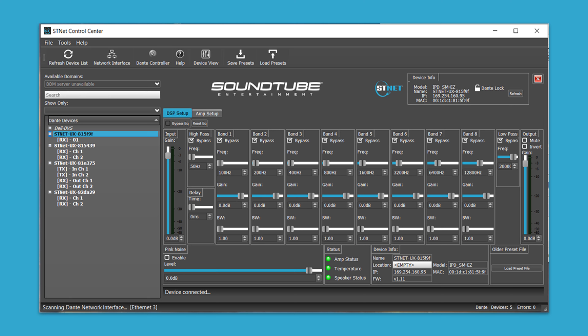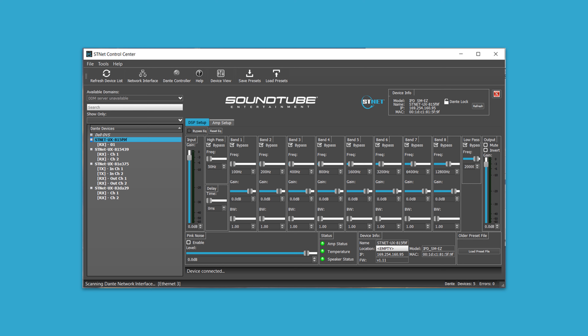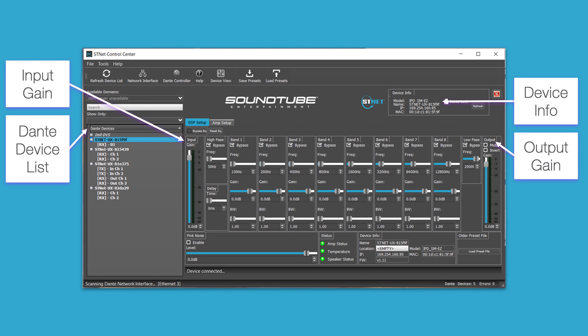The STNet Control Center software allows you to control the input and output levels of each speaker, adjust DSP and AMP settings, and more. Within the software, you can see a list of all Dante devices connected to your network, view device info for each including the model number, its name within the software, its IP address, and its MAC address. You can also adjust the input gain, adjust the output gain, and save and load preset configurations.